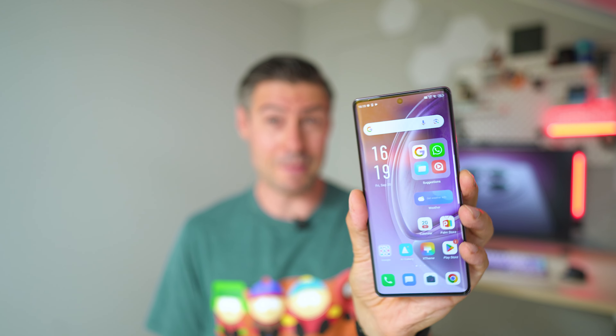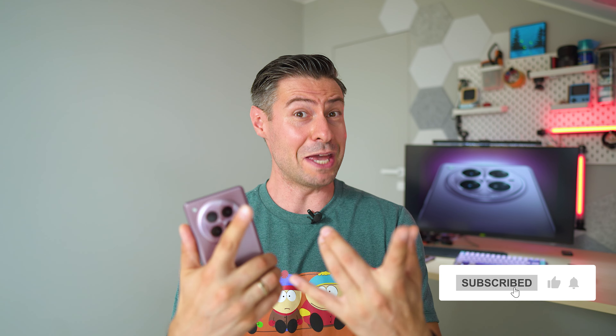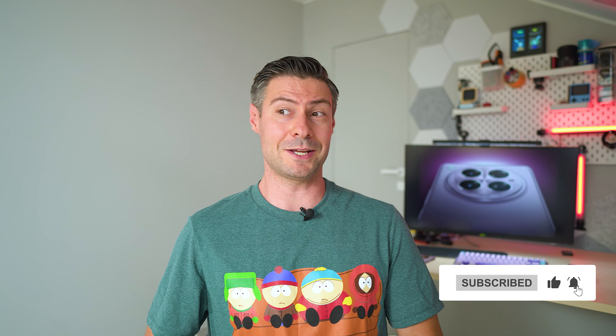If the Infinix Zero 40 5G is available where you live and on your short list, it's definitely worth checking and considering. Check the video description for more information and a purchase link to support the channel. I'm The Tech Mishka — subscribe for more cool tech inspections, and I can't wait to see you in the next one. Bye!